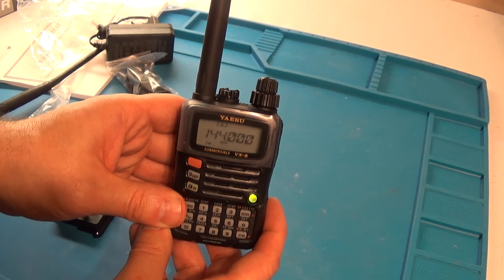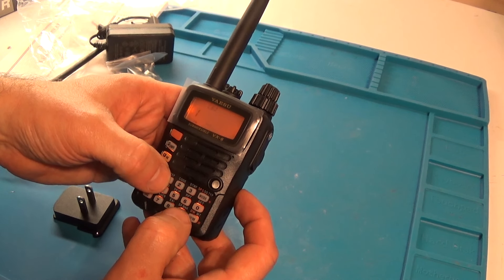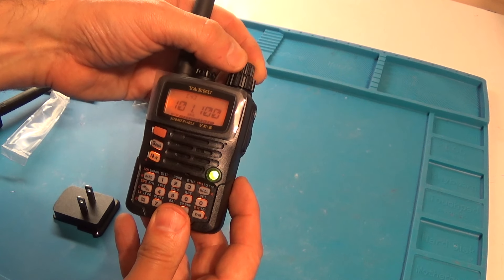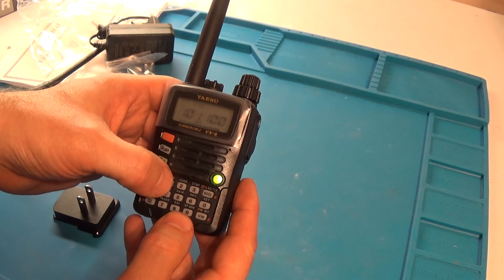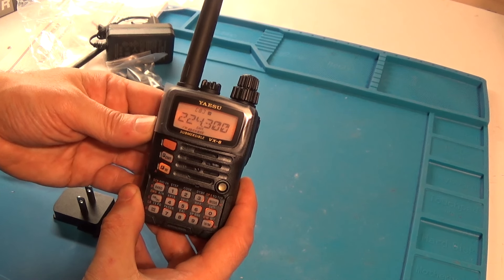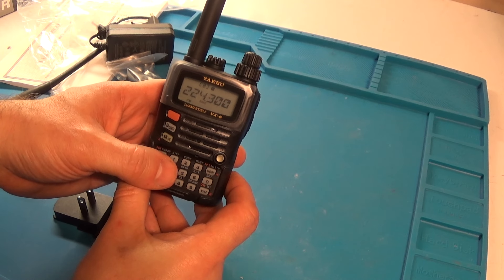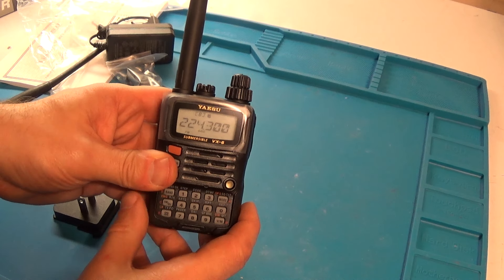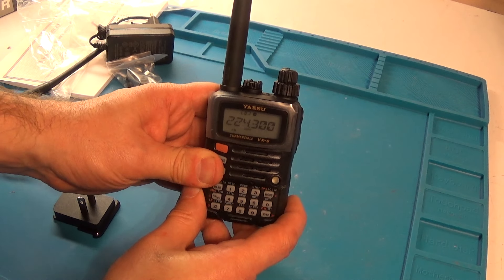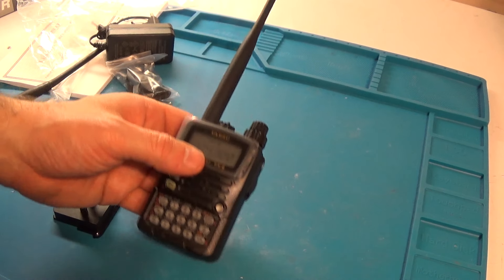Again, this is a tri-bander: two meters, seventy centimeters, and 220. There you have it. I will catch you guys on the next video. I hope you guys like this one — sorry for the camera angles and the not-so-clear video. I hope you liked my videos and I will be putting out more in the future regarding this radio. Thanks. Bye.